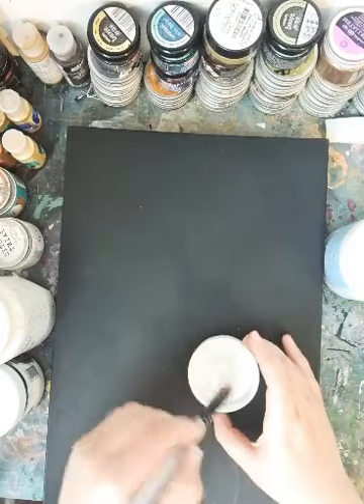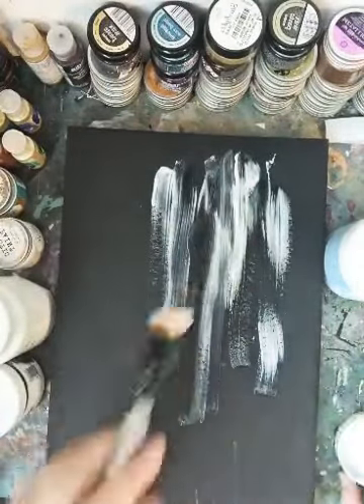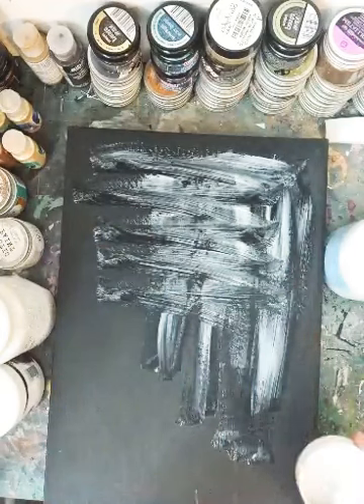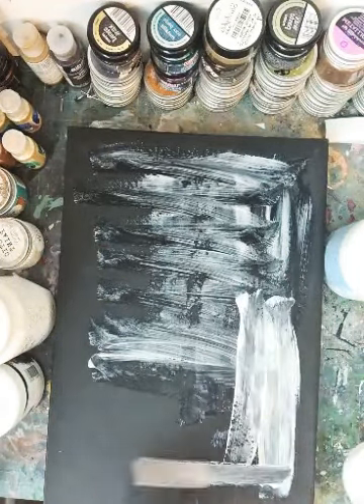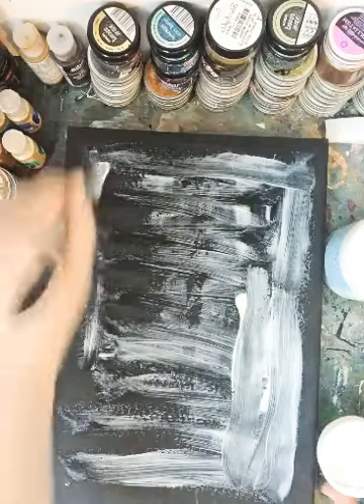I'll add a little touch of water. Don't be worried that this looks white at the moment — once it's dry it will be clear. And I'm just going to give a rough old coat. I'm not bothered how it looks, I'm just wanting to give a protective layer on my front page.